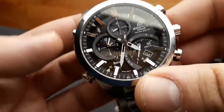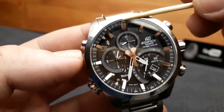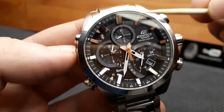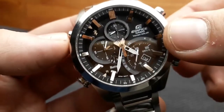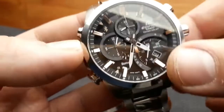We are now in month setting mode. The second hand indicates the month — pointing to 12 means December, then January, February, March, and so on. In this step, you can also set the date by rotating the crown.